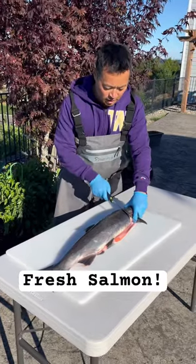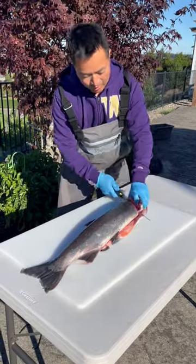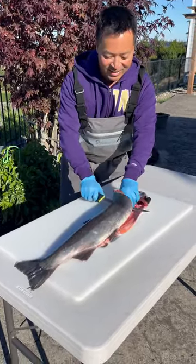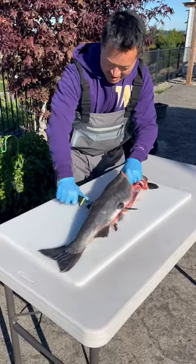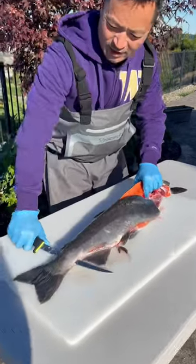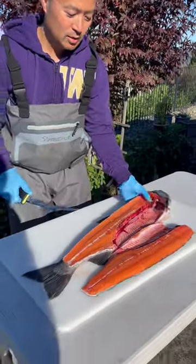Alright, fresh coho — sharp knife underneath the gills. Let's lift the knife. It's a bony little fish today. I just caught this one too — there it is, flip it, oh there it is folks.